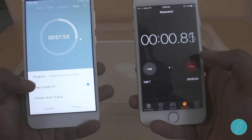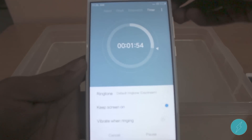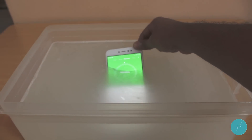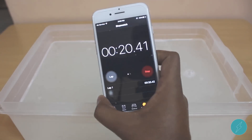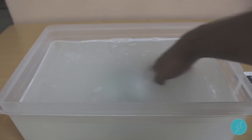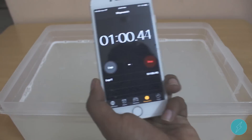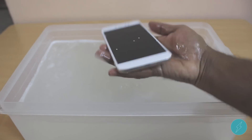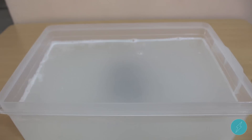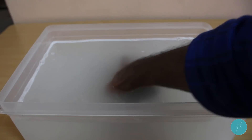I am going to place the Redmi Note 5A exactly for 2 minutes in water. Let's get started. It's time to take it off.